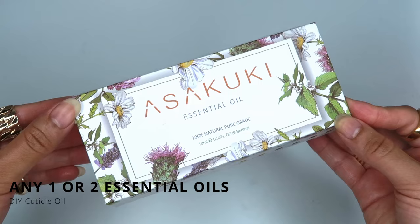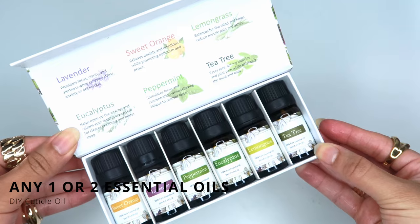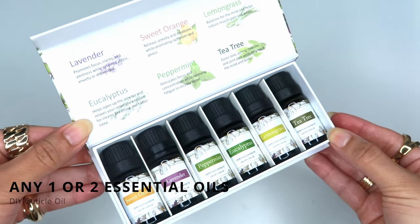Next we want to give this mixture a nice aroma by adding in pure essential oils. You can use any one or two that you like — here I'm using lavender and tea tree.